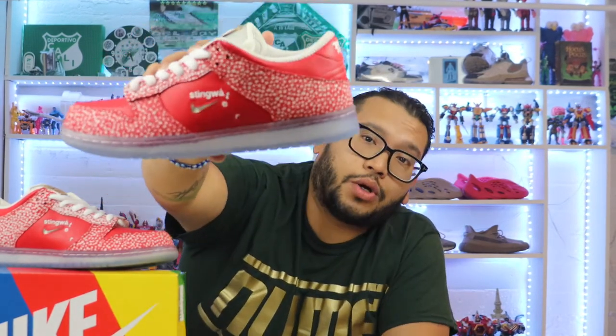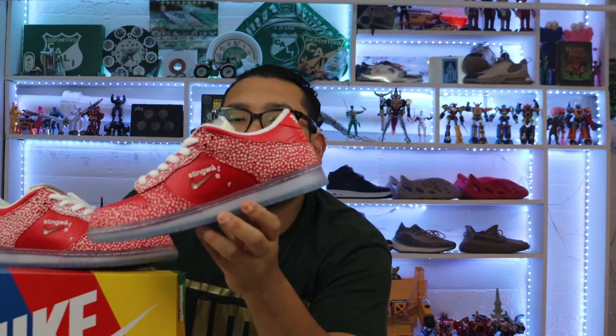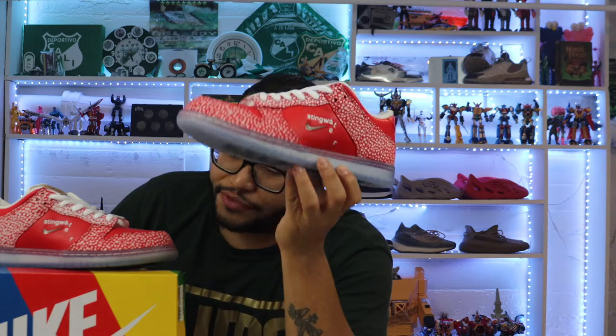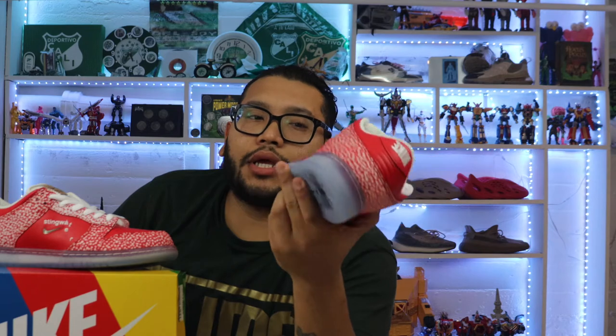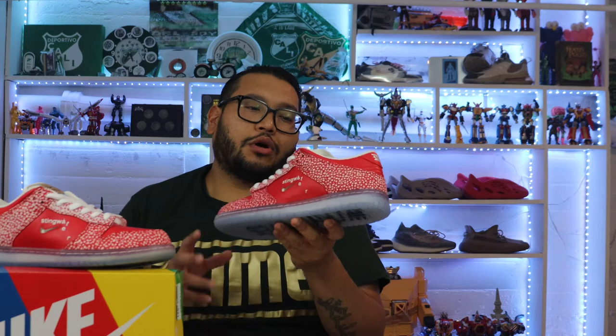The Nike swoosh is not your average swoosh — it's the jewel Nike swoosh, the tiny one. Then we have the Stingwater logo, which is pretty cool — very simple and clean, almost Swiss-design typography. Really cool logo.